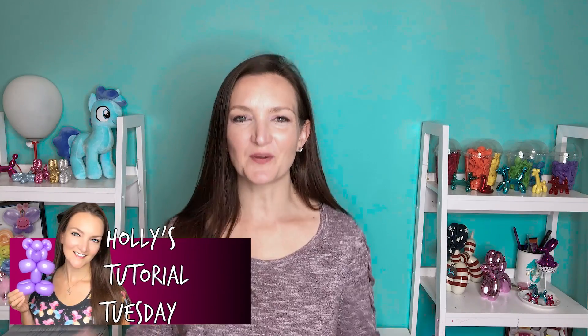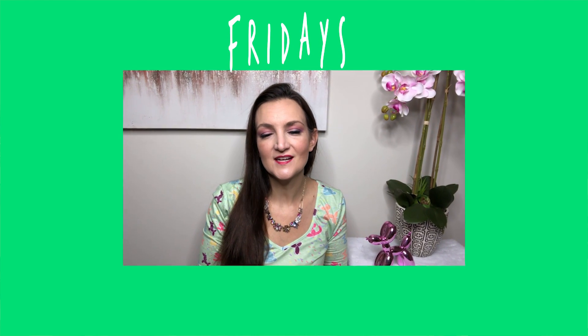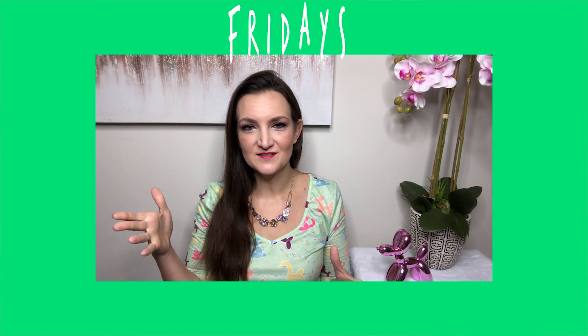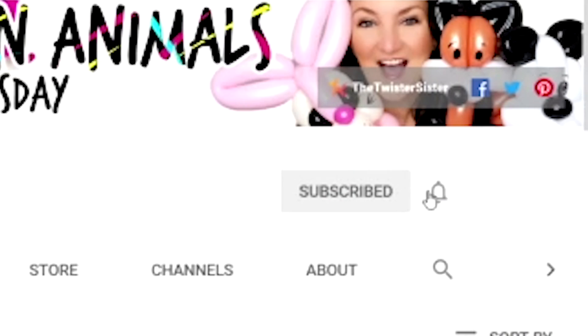Hey there, it's Holly the Twister Sister. Welcome back to another Tutorial Tuesday. On this channel, we make balloon animals and we talk about how to make them, show you step-by-step tutorials, but then we also talk about some business-related topics every now and then, usually on Fridays. So if any of that sounds fun and interesting to you, make sure to pop that subscribe button and don't forget to ring the bell so you get notified every time we put out a new video on Tuesdays.